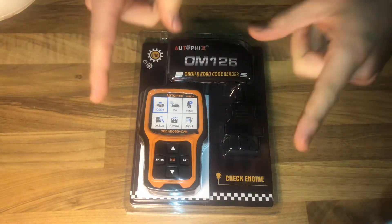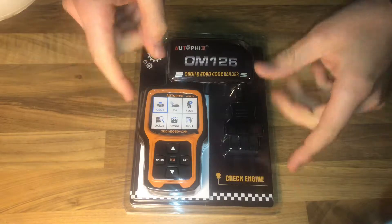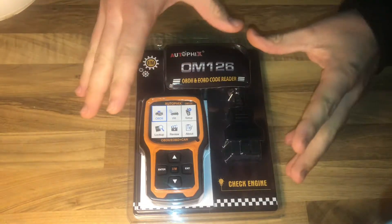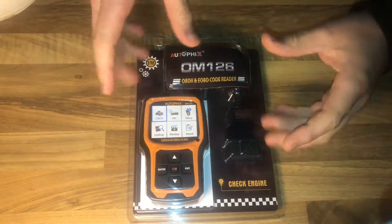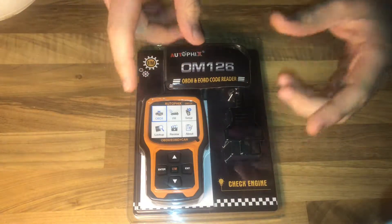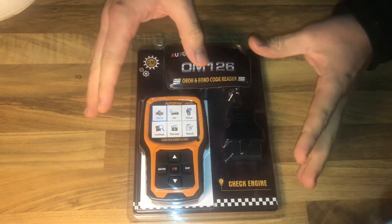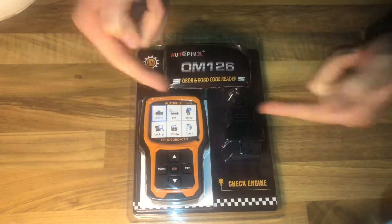Hello! Today I'm going to show you an awesome unboxing video by me for you! Let me introduce you the Autofix Obdmade OBD2 scanner. This is the Obdmade OM126.